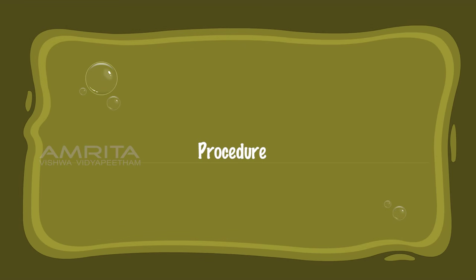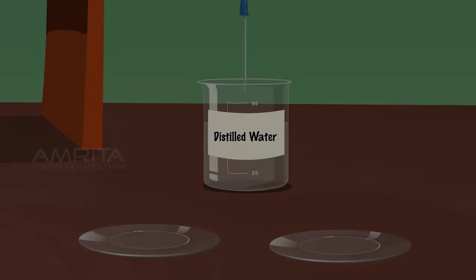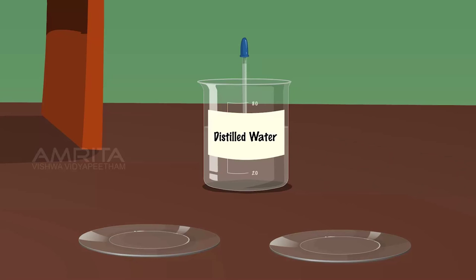Procedure: Using a dropper, take some distilled water and pour it into two watch glasses.